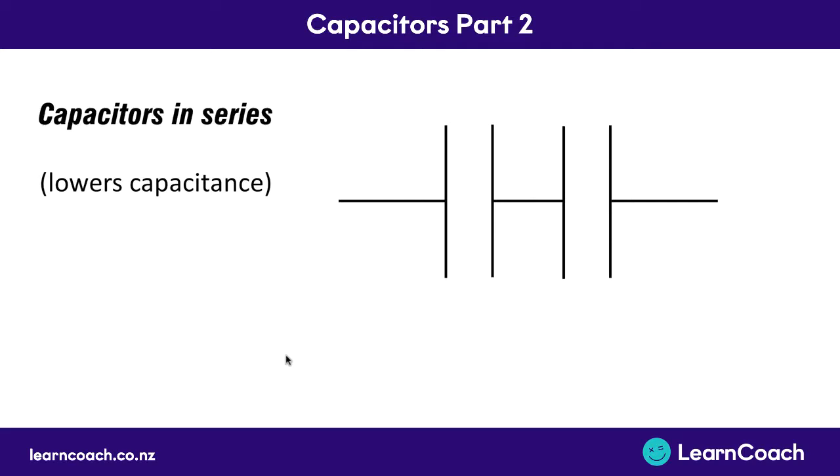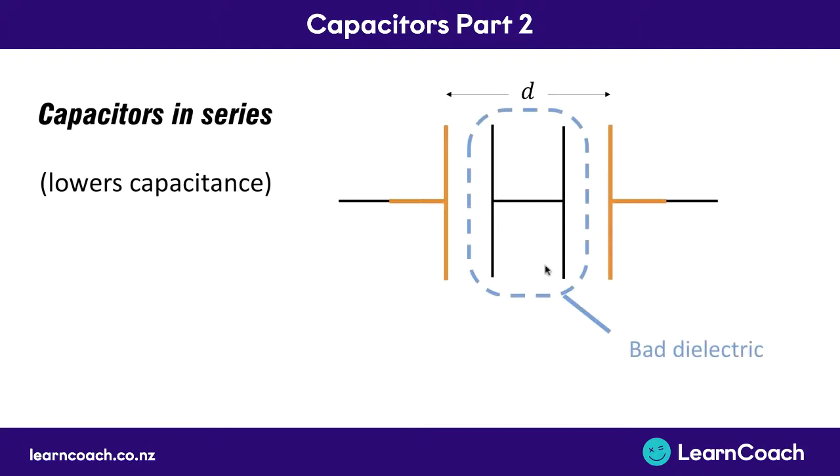Starting off with capacitors in series, you need to know that the capacitance overall becomes lower - it decreases. The reason is that basically what you've done is you've taken two plates which are quite close together, and you've made two plates which are a big distance apart, because as far as the wires are concerned you've got one very outside plate here, and it goes around to the battery which pushes charges around onto that other plate on the left, and in between you've just got a bad dielectric effectively. It might get a little bit polarized but it doesn't do much. You're not going to need to explain any of this, but it just goes to show that two in series make a lower capacitance.